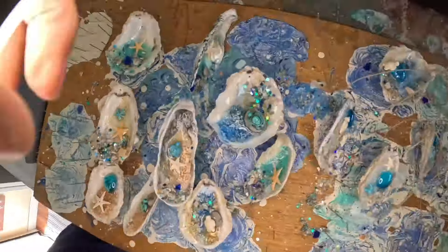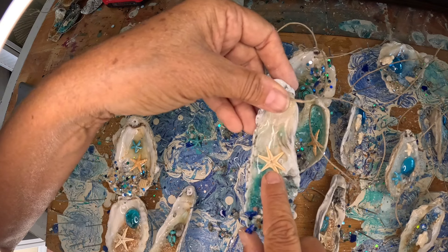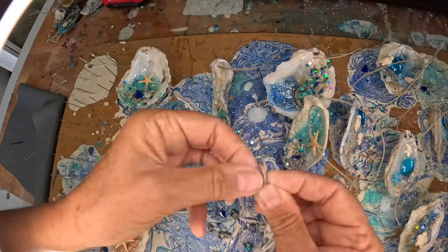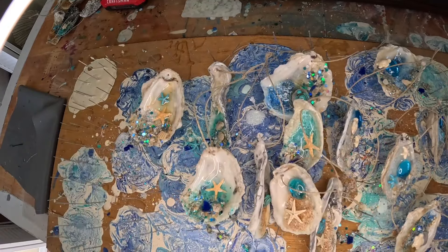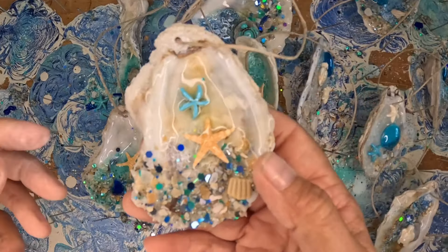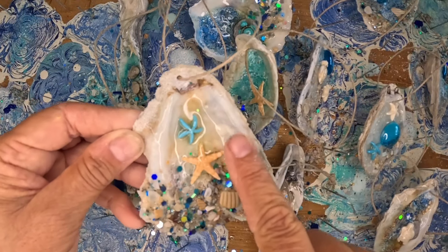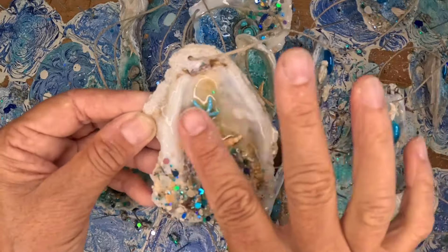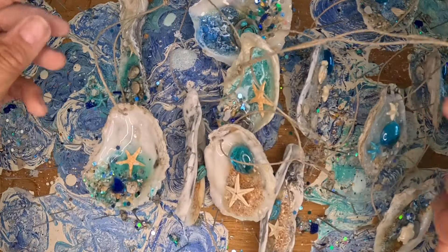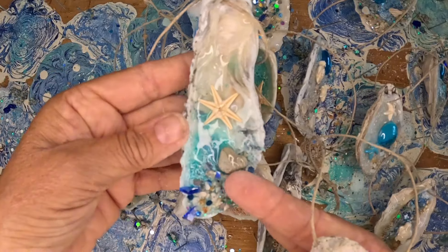Once the resin cured overnight, I just took these outside and drilled holes in them with my drill bit. That one has six arms instead of five — that's so cool. Then I took pieces of twine and just looped them through the hole and used that as a hanger. Done. These cured overnight nice and hard. I like adding the resin on the sides, not just in the bowl — it just finishes it a little bit more. I really like them. They're all different.